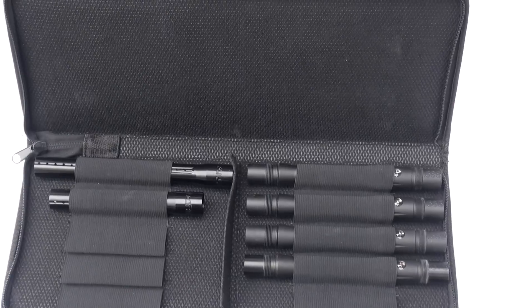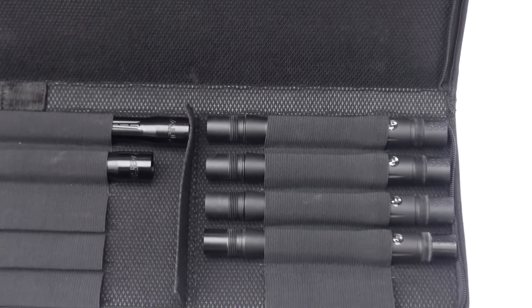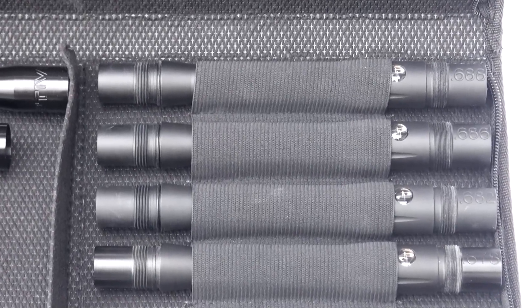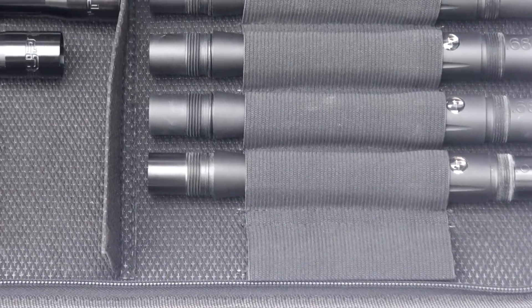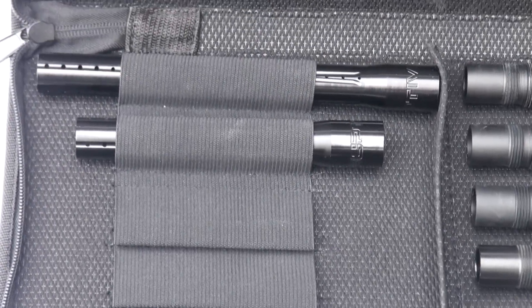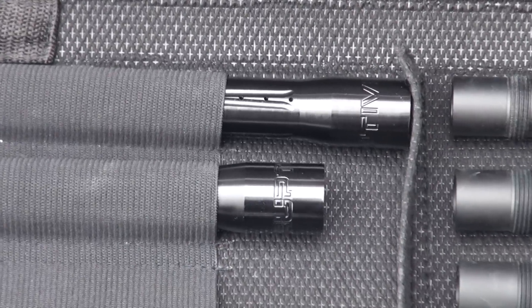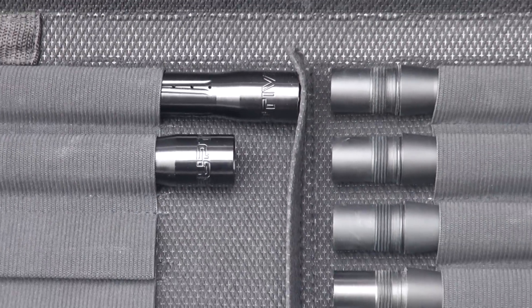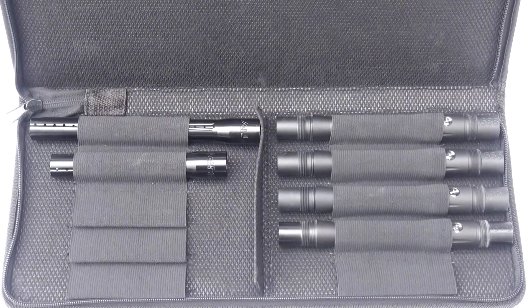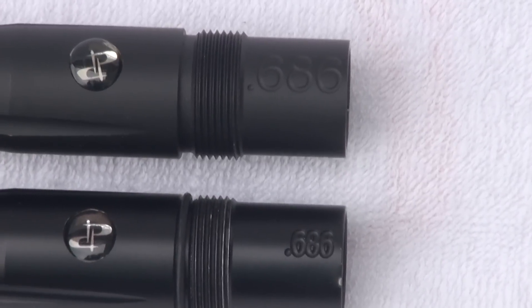The first thing is the case. You get this case with the barrel kit and it holds all the barrels you could ever need on the field. It has ten spots for two-piece barrels. In this kit he has four backs — 678, 682, 686, and 688 — and two tips: a 13 inch and a 15 inch.